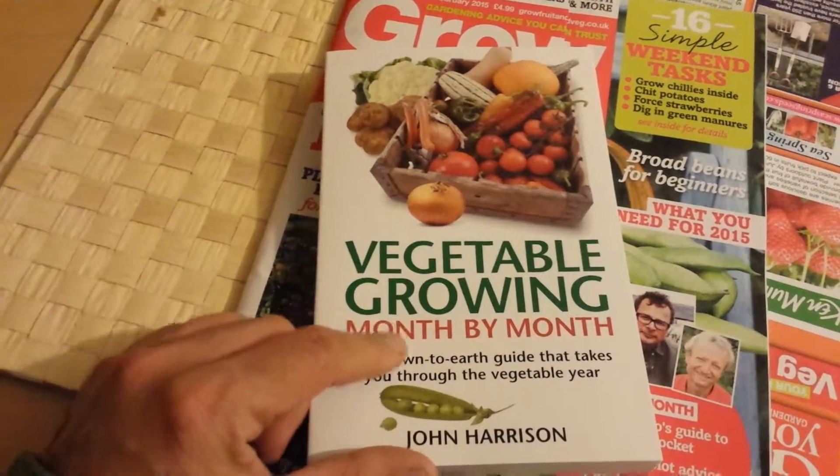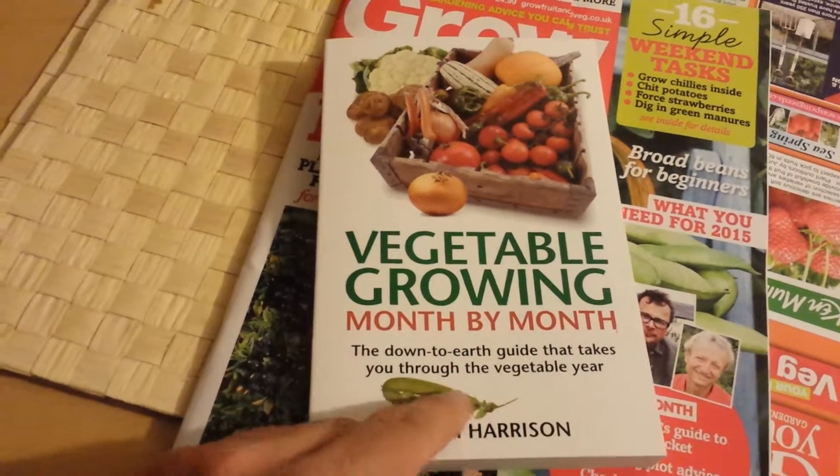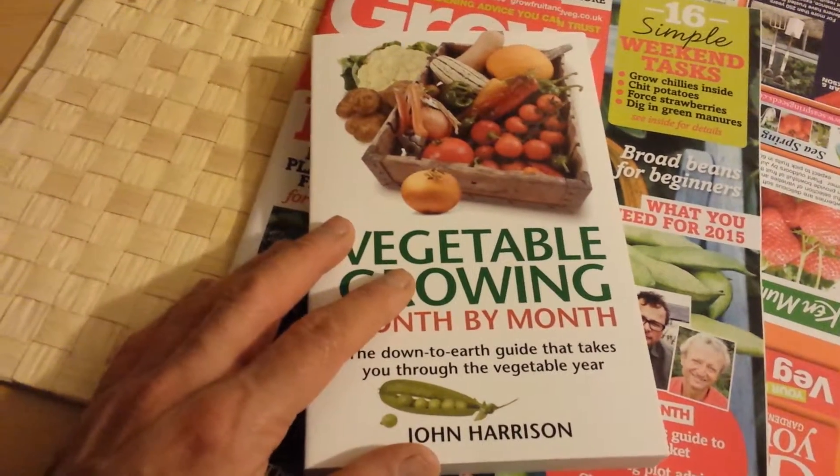This is a video about this book, 'Vegetable Growing Month by Month' — the down-to-earth guide that takes you through the vegetable year by John Harrison, famous allotment writer.